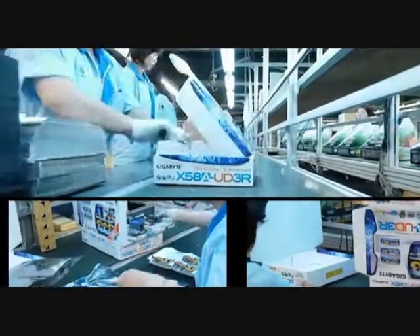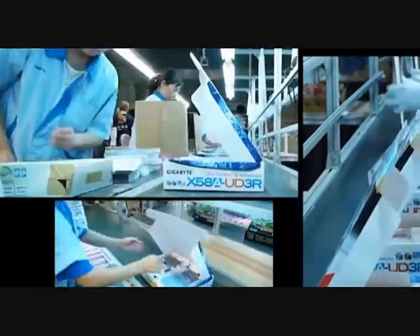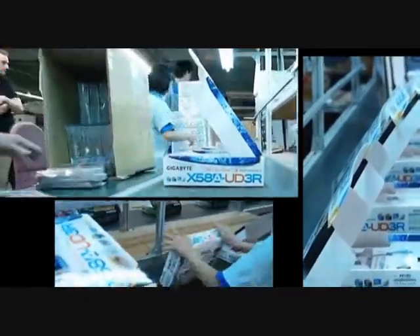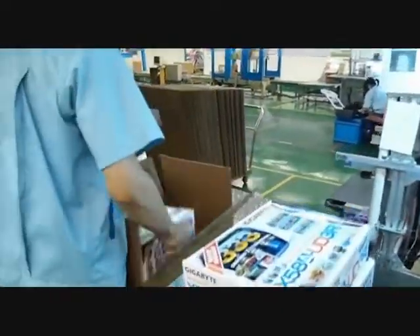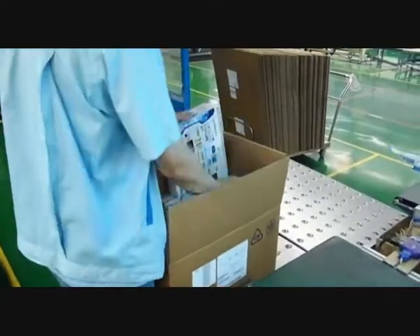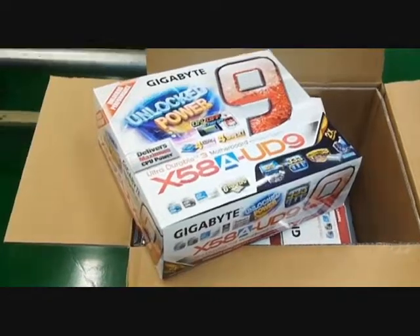Employees stick barcodes and reference numbers on the boxes as well as the board, then scan the different serial numbers. The bundled accessories that include the manual, driver DVDs, and cables are then added, and the box is closed. Each box goes into a bigger parcel for shipping, which is then wired and strapped before being sent to retail shops.